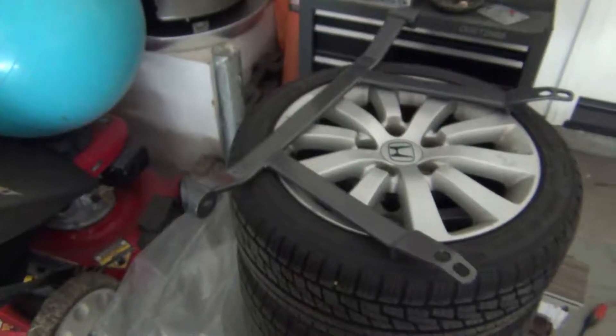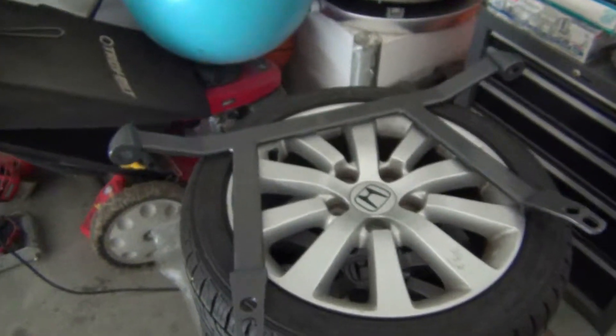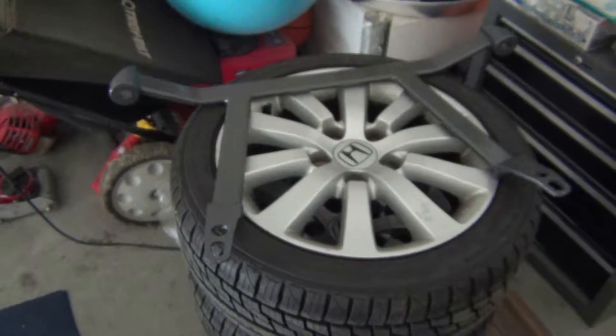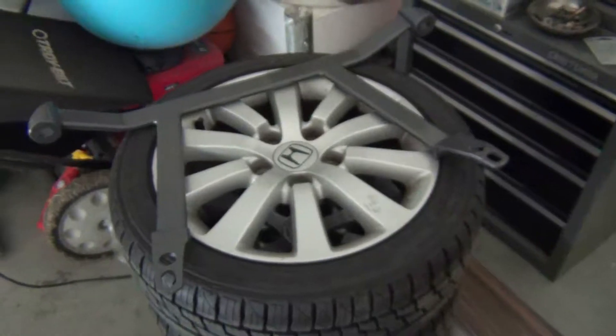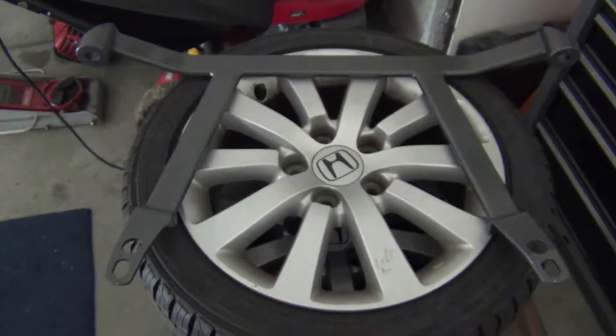Once again, an NRG product. NRG, known for their quick release steering wheel hubs, steering wheel seats, quite a few things. I think their website is GETNRG.